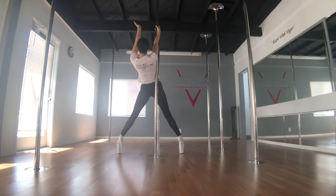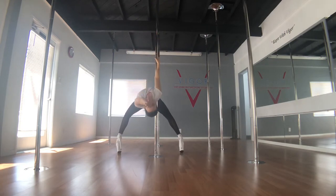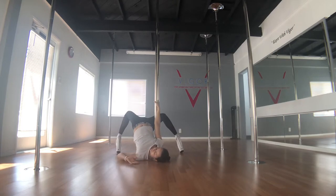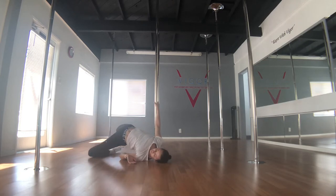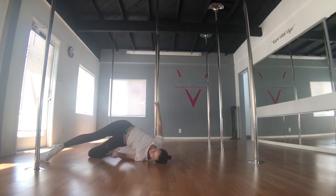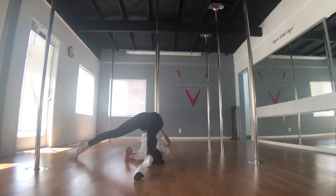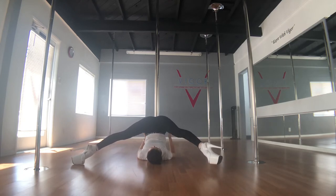I slide my body to the side so the pole is in my right waist. My outside arm comes up and I lower myself down to the floor — shoulders on the floor, hips up. Both knees go down to the floor on the side of the pole. Right leg swings around and brings my hips up onto the pole, opening both legs into the straddle position.